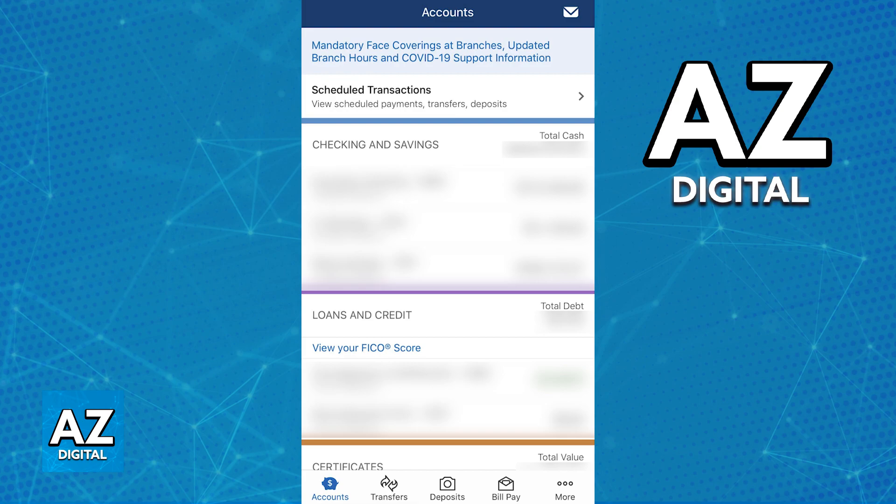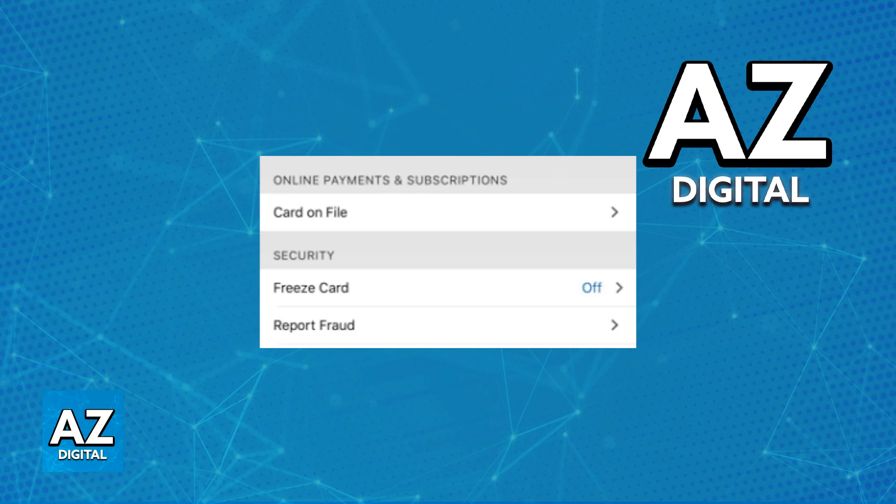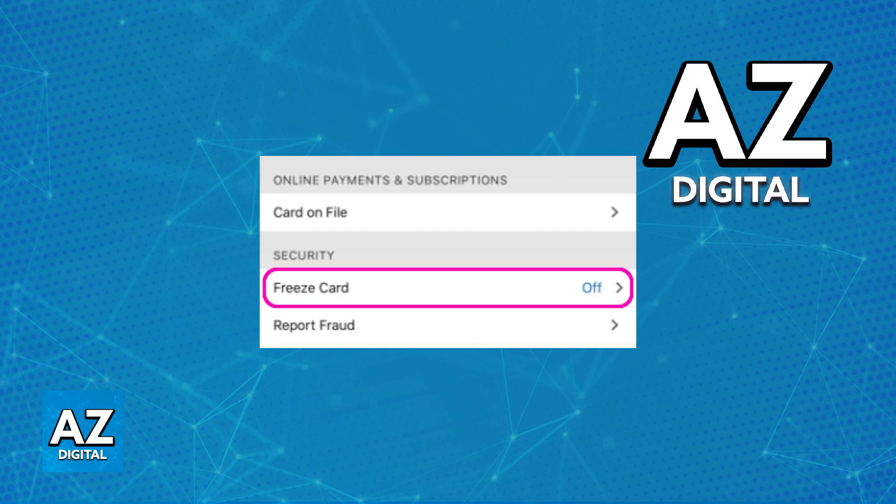Regardless of the version, as long as you are signed in, you will be able to go into the specific checking account that has the debit card that you want to freeze, or select the specific credit card from the home screen. Choose the specific card and afterwards at the top you will find the option to manage the card. Select manage card next to statements, and finally from the list of options, one of them under the security category is going to be freeze card.